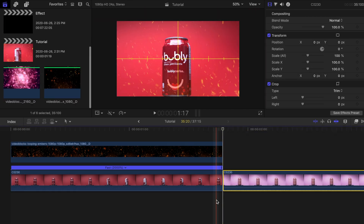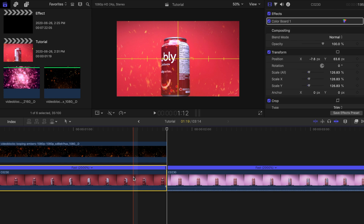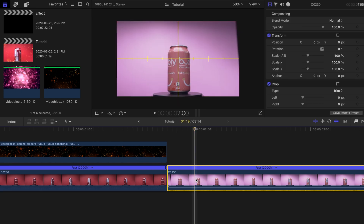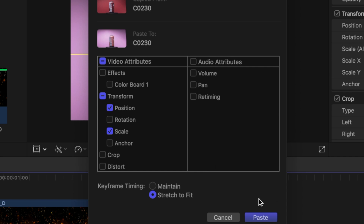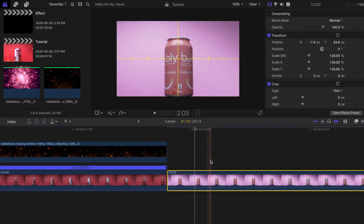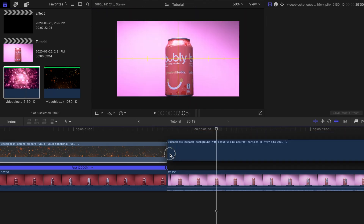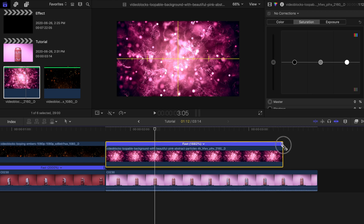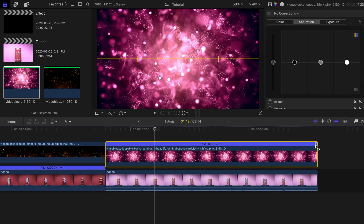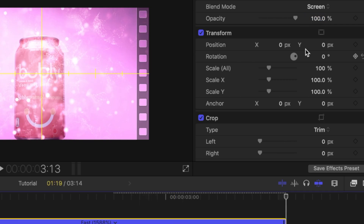Drag the pink can clip to the timeline and change the speed to around 20 times as well. Copy the settings of the red can clip by highlighting it and pressing Command+C, then highlight the pink can clip and press Command+Shift+V. From the pop-up window, paste position and scale — this should match the size and placement of the red can clip. Now adjust the exposure and saturation for this clip until you're happy with how it looks. Then drag the pink particles on top of the clip and adjust the speed so the particles are moving faster. Match it up with the length of the bottom clip. I highlighted the overlay clip and under Blend Mode changed it to Screen, then lowered the opacity just a little bit.